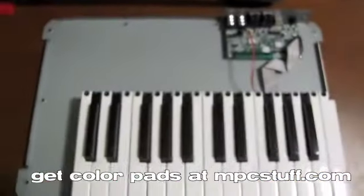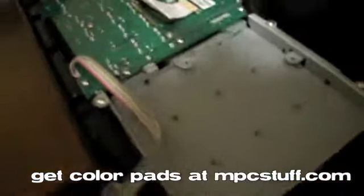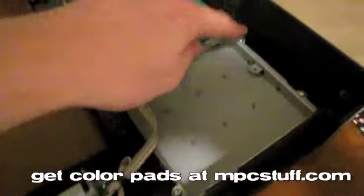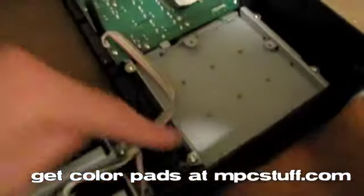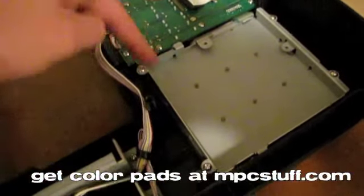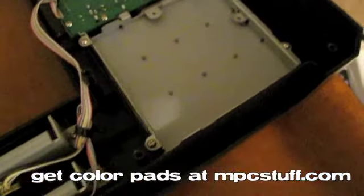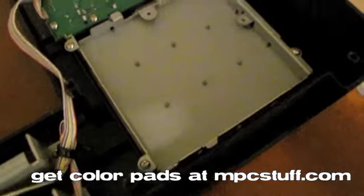So now you can see we have our unit in two pieces, and right here this back side is where we're going to need to pull up to get to the pads. You'll see it's being secured right now by these screws on each side — there are four of them. So you're going to lift this ribbon out of the way a bit so you can get at the pads. Pull those four screws out first and then we'll get to the sensors portion.